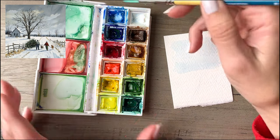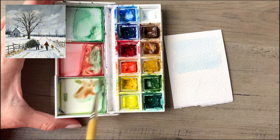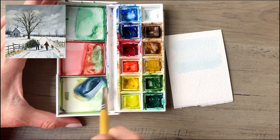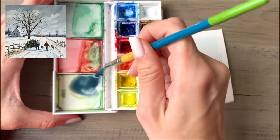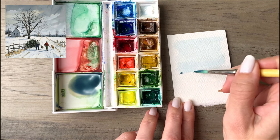I'm mixing up a little bit of brown and using a few different colors. I'm adding it into some green because I want to dull down the vibrancy of the color a bit, then adding in a bit of blue, keeping it pretty dark and pretty saturated. I brushed off the excess moisture on the corner there.